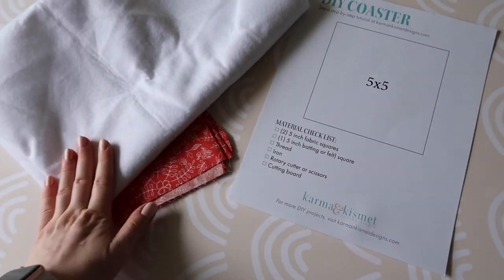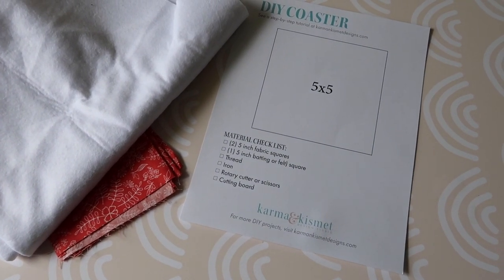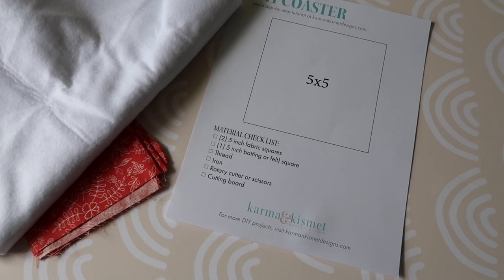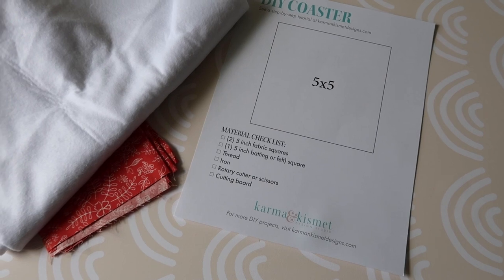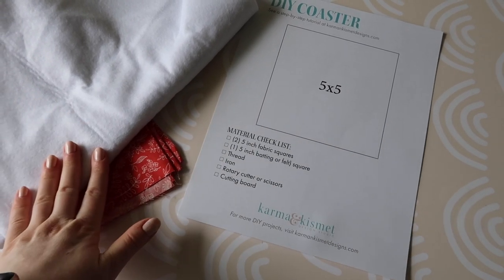I'm also going to need some batting or felt — I have batting material I'm going to use. You'll need some thread, already on my sewing machine, my iron (going to plug that in), a rotary cutter or scissors if you don't have a rotary cutter, a cutting board, and a straight edge because you're going to need that to cut all the pieces.